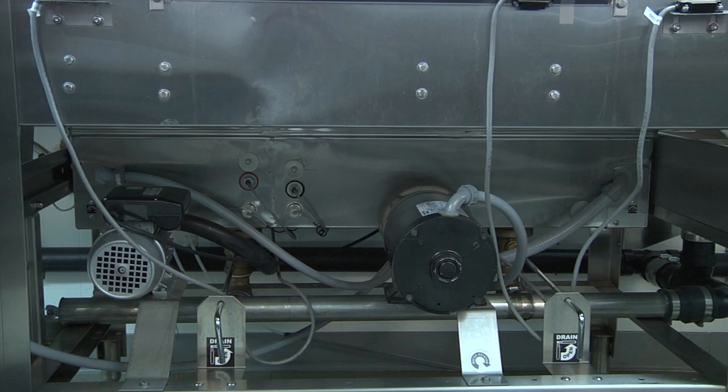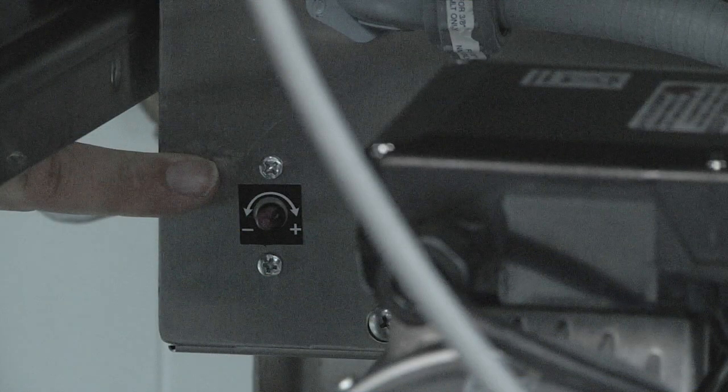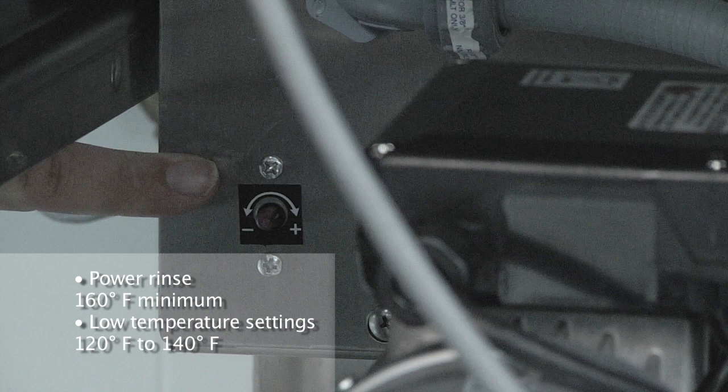For the power rinse tank, the thermostat is located on the left hand side of this particular dishwasher, again with the same positive and negative arrows to increase and decrease the temperature. In a high temperature application, the power rinse tank thermostat should be set for a minimum of 160 degrees Fahrenheit. For low temperature applications, it should be set for a minimum of 120 degrees and no more than 140 degrees Fahrenheit.